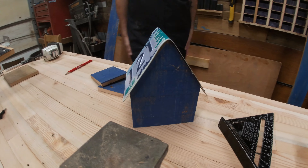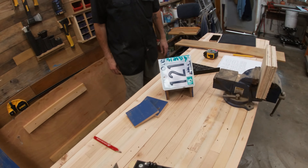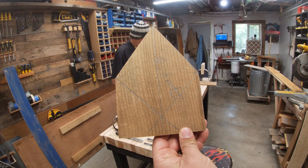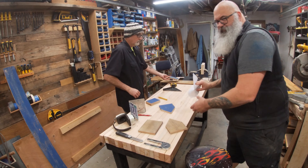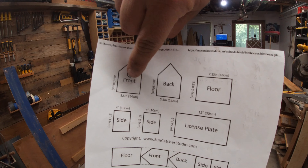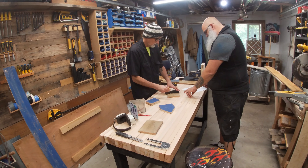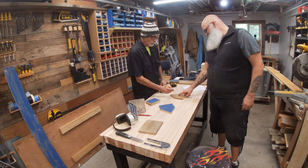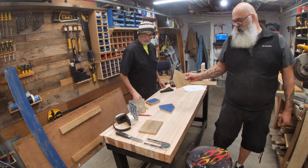Ed just found our center line. We're going to use an inch and three-eighths Forstner bit. Looking at the drawing, it's almost centered on the corners, just a little bit lower. So we'll go a little bit lower than the peak — something right there. We'll give it a try.